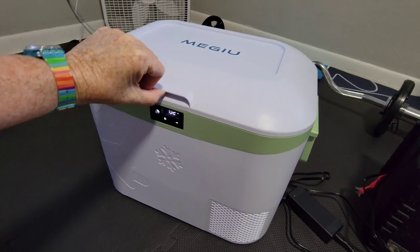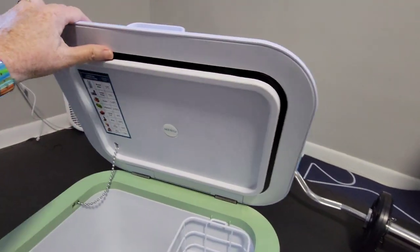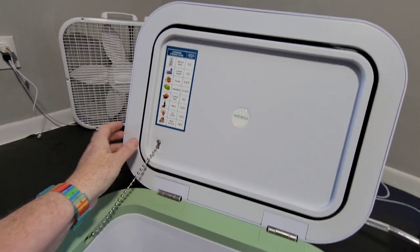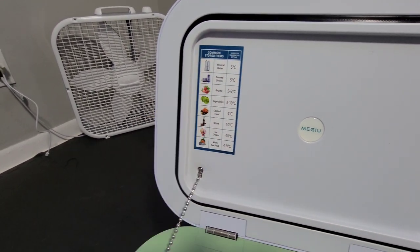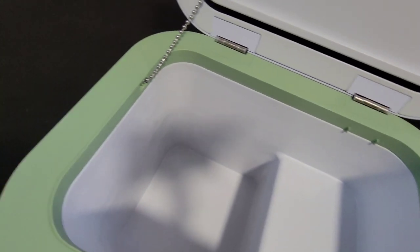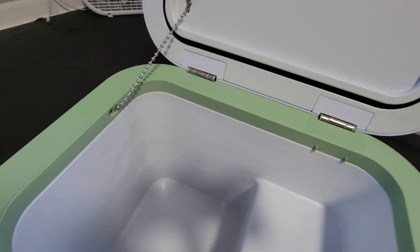Let me show you the inside. There's no latch inside, but you do feel a little bit of suction when you open it — it takes a little effort. This seal is keeping it closed snugly. It's got a chain here to keep it from falling open, and a little chart that tells you the Celsius temperatures for different foods. What's really cute is it comes with a little basket. There are actually no vents on the inside — the walls just get very cold and that's how it keeps things cold.